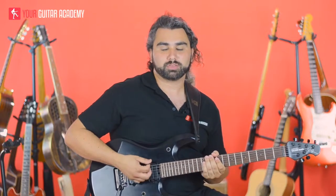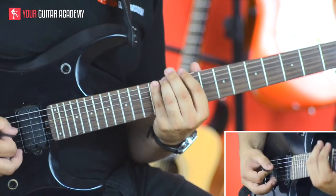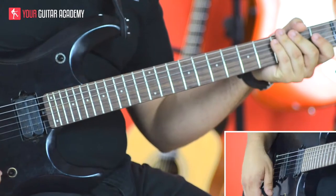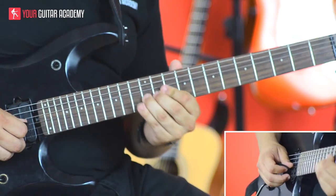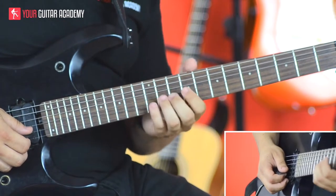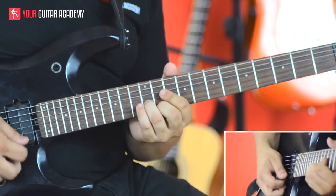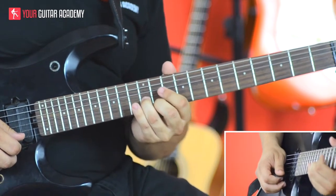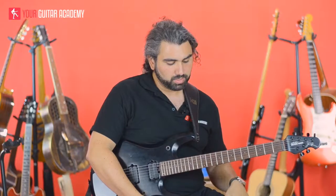When we want to harmonize in thirds, as we go up the scale, all we're going to do is take a note, miss the next note, and go with the one after that as our harmony note. So if this is my first note, I want to continue playing up the scale three notes up from there, and that's my harmony note - end up with a nice sounding harmony.